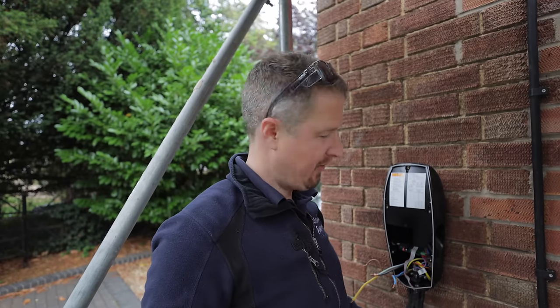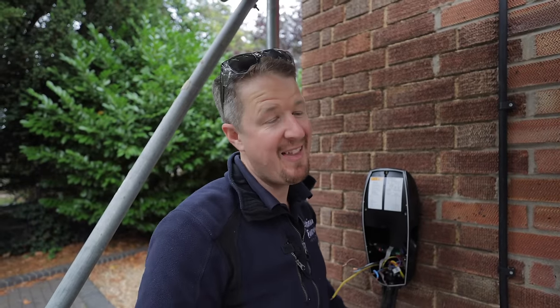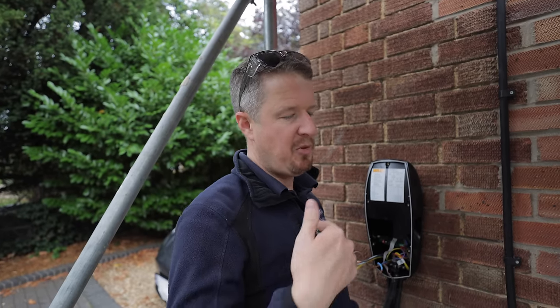You may have noticed I left an exceptionally long loop of cable below this charging point, which I didn't need to do, but I could foresee today happening. Time ebbs by, things change, technology changes, people want stuff swapped over. I always like to plan my installs thinking: if somebody comes back in a few years to change something, how can I make their life easier? In this case, I made my own life easier.